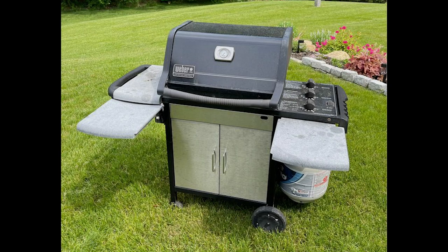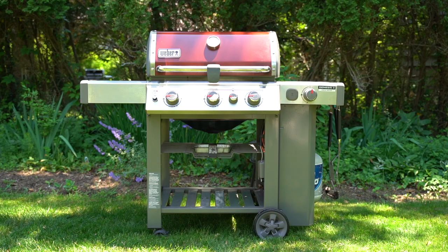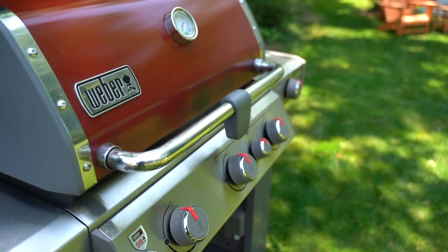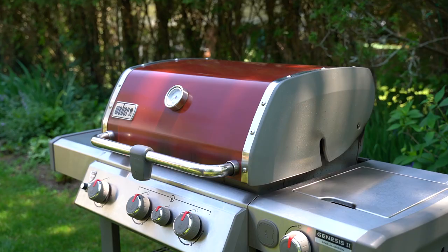Back in 2006, I bought a Weber Genesis Silver that looked exactly like this one here. And let's face it, back then Weber didn't make the best looking gas grills. Cut to 2021 and Weber is absolutely killing it. This particular grill belongs to a friend of mine who bought it back in 2019, and Weber hasn't changed the design since then — and they shouldn't anytime soon, because at this price point, this grill is nearly perfect.